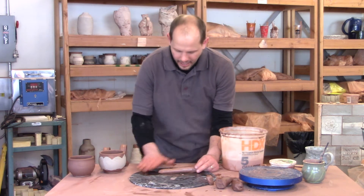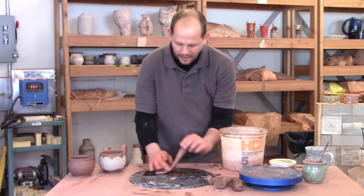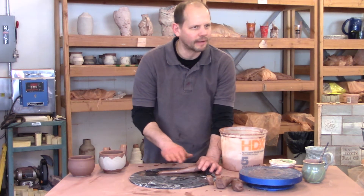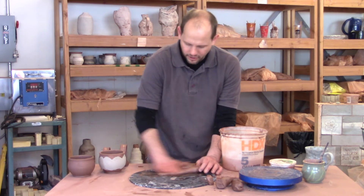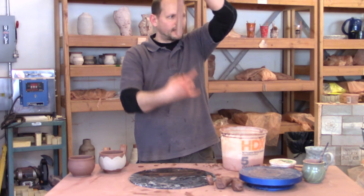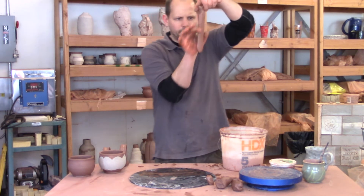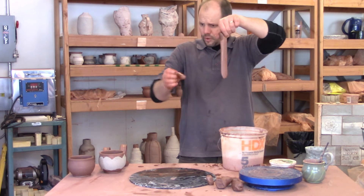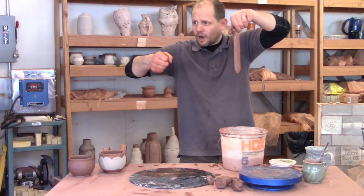I'll take my hand and kind of compress it flat, then turn it over. Now I've got this nice tapered handle. This is a pretty good width too — you don't need it much wider than that. If a handle is too wide, it's hard to grab onto. You're going to begin to understand these proportional relationships and how your process affects those relationships.